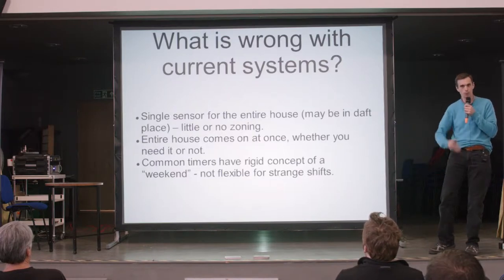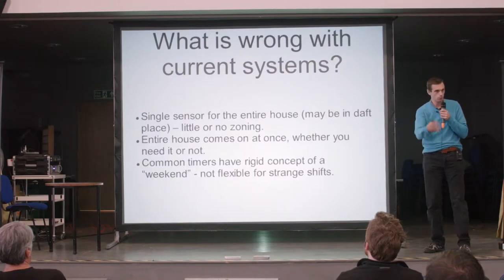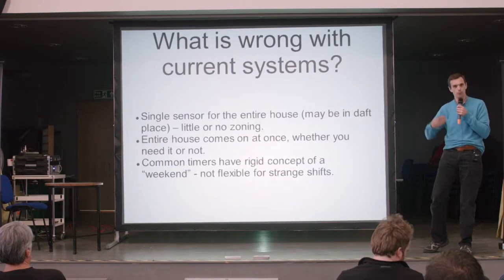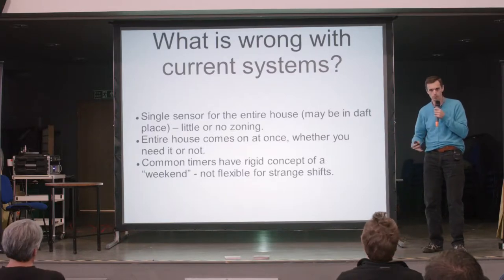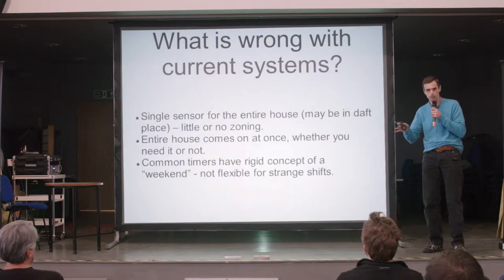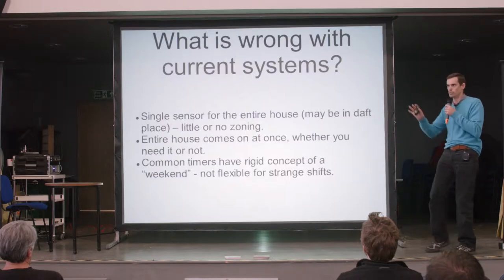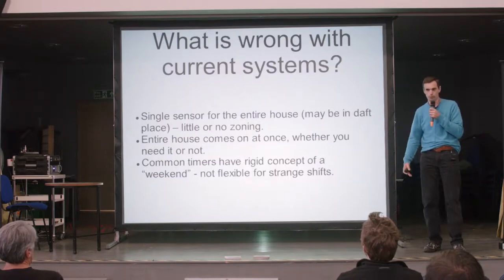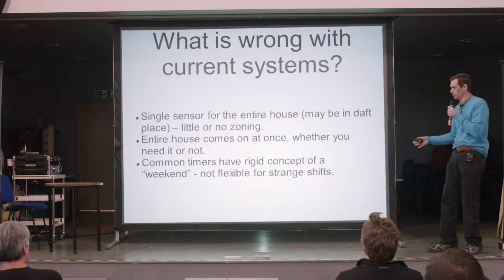I go to bed, I want to be warm at night, I get up, I have my breakfast, then I go out to work, and then I come home and I might want my dinner, and then maybe I'll spend some time in the living room. I'm moving around my house, and I know roughly where I'm going to be and when. A sensor in the hall that turns on the whole damn house at once, when there's really just me, the lodger and the cat, is not terribly effective.